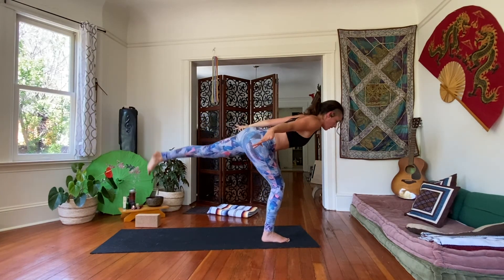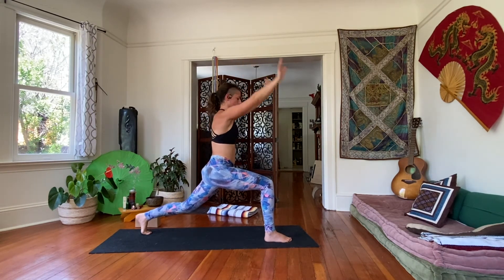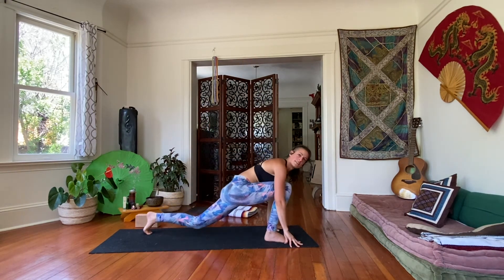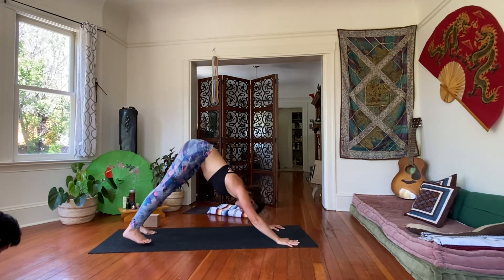Step the left foot back once again, high lunge, sweep the arms up. Exhale, hands come down, step it back. Vinyasa: lower, or skip it — you can always skip these. Come to downward dog.